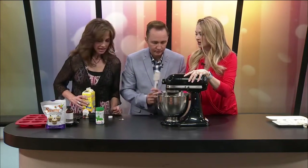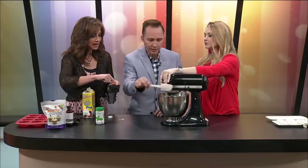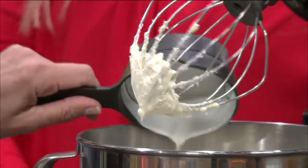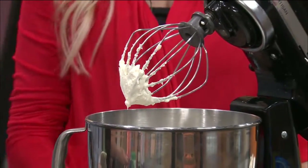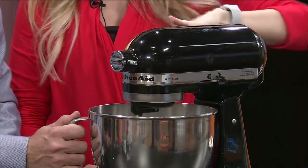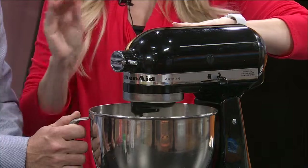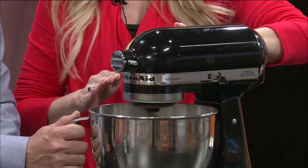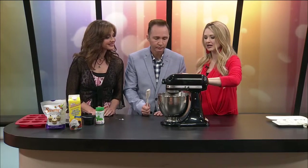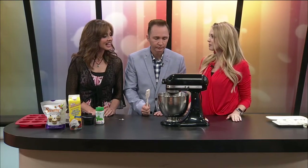Let's go ahead and put in the heavy whipping cream — fill it all the way to the top, one cup. Now, heavy whipping cream — you can go to a stiff peak and that's what you're looking for, which we may or may not have time to get that far right now. I'm just going to put it on high for about three minutes.